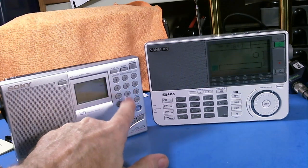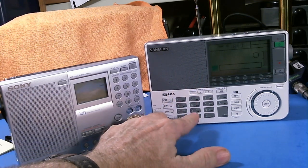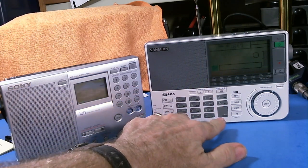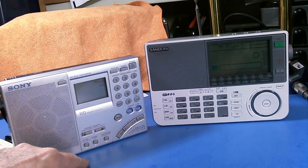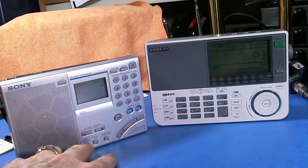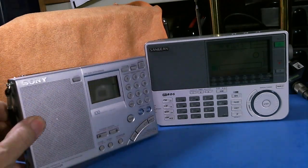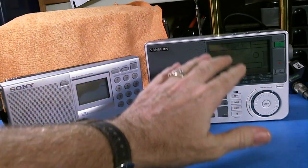Both radios have keypads with keys for each function. For me, the tactile feedback feels much better on the Sangean than the Sony. Plus, all the keys on the Sangean are large and easy to read, where some keys on the Sony are much smaller. The Sony also has double and triple function keys, and some of the labeling is in red, which makes it harder to read. I prefer the keys and the writing on the Sangean.